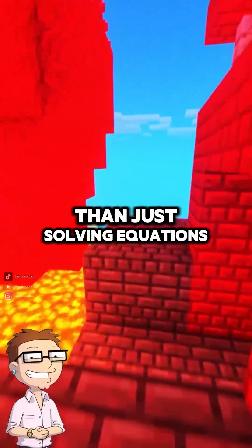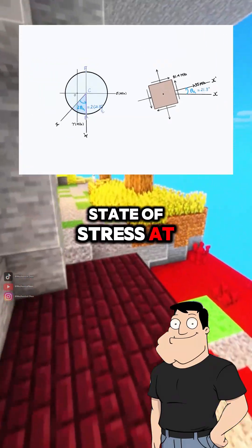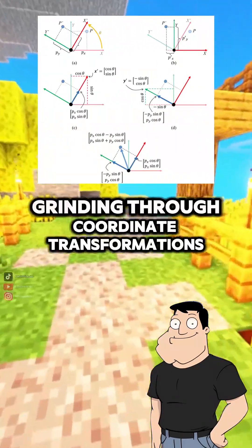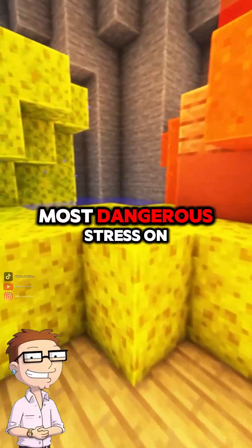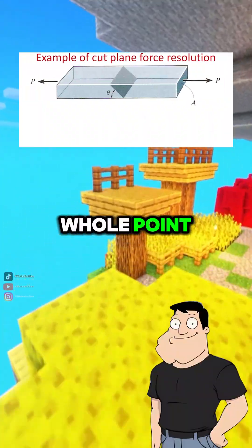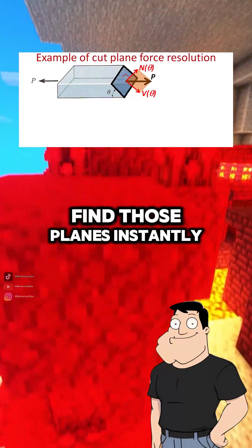Why is this better than just solving equations? It's faster, visual, and helps you understand the state of stress at any rotated angle without grinding through coordinate transformations. So I can use it to find the most dangerous stress on a part? That's the whole point. Structures often fail along the principal planes, and Moore's circle helps you find those planes instantly.